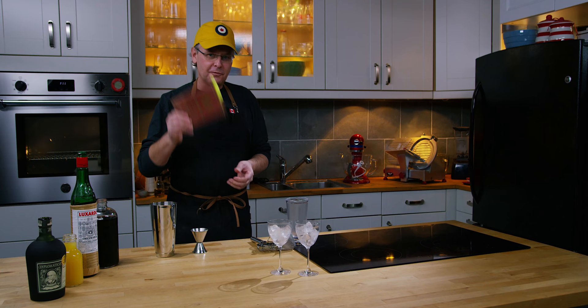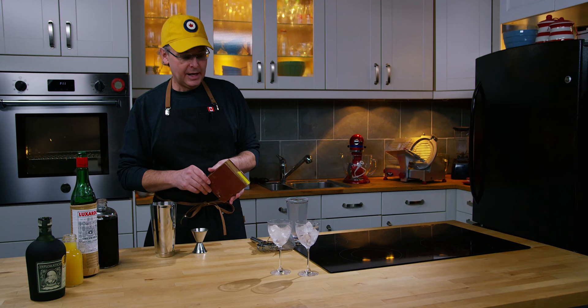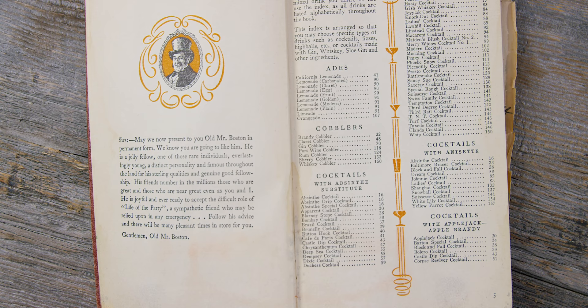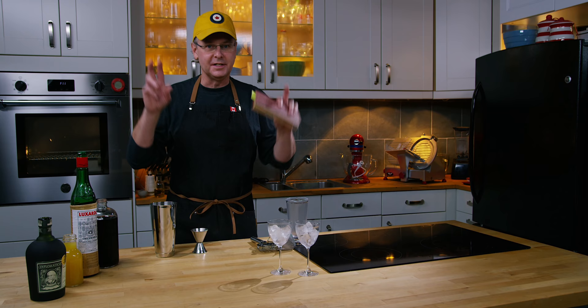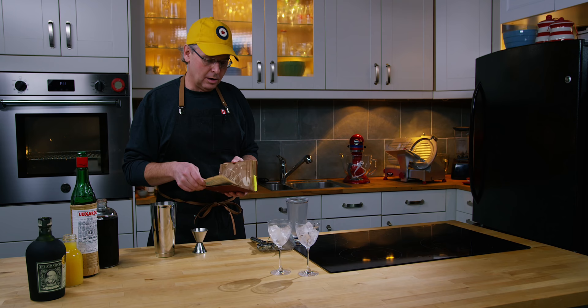For the first time back, we're going to do a recipe out of this little book. This is a 1946 printing of Mr. Boston's Deluxe Official Bartender's Guide. This particular copy belonged to my Uncle Bob, and when I was down in Little Rock in February my cousins gave it to me. This book is gold — there are so many recipes in here. It is essentially a marketing device that Old Mr. Boston Distillery started right after Prohibition as a way to get recipes into the hands of potential customers and sell alcohol. So it is a treasure trove of recipes.